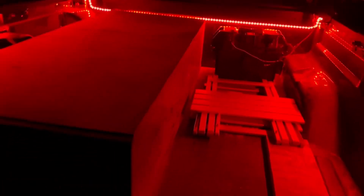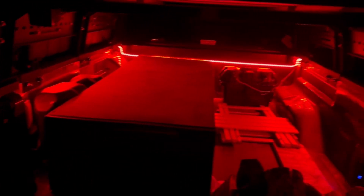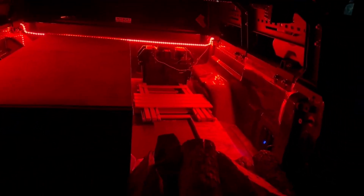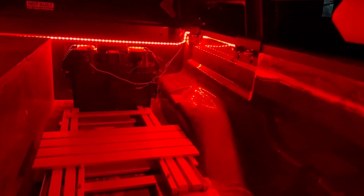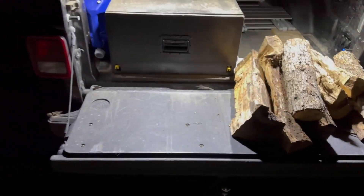You can't see it right now obviously, but this is what it looks like with the LEDs connected. And then this is what it will be like whenever I have the bed lights on.